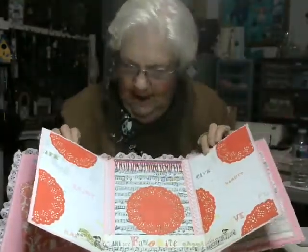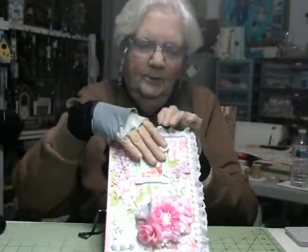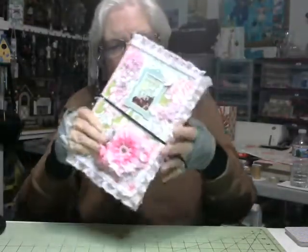So that is my tri-fold. You fold this over, this over, this over, and this over — and that's how it closes. Then I put the band on it.